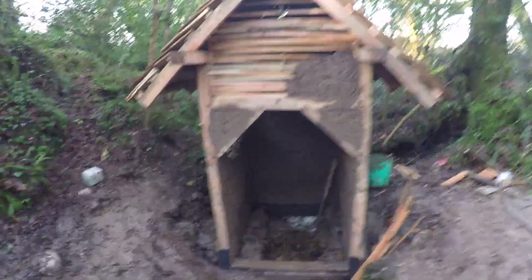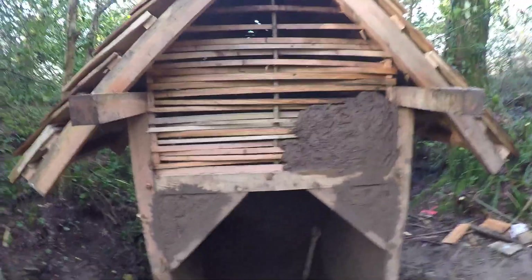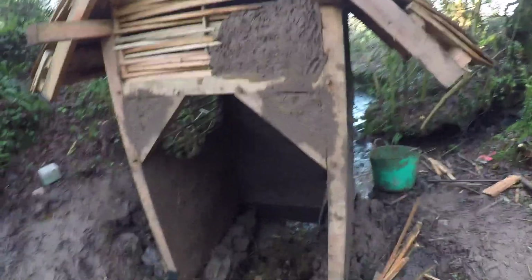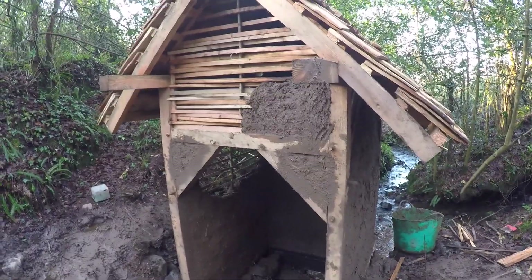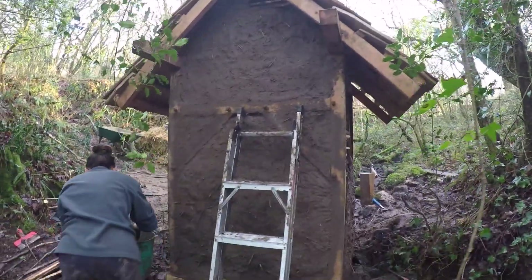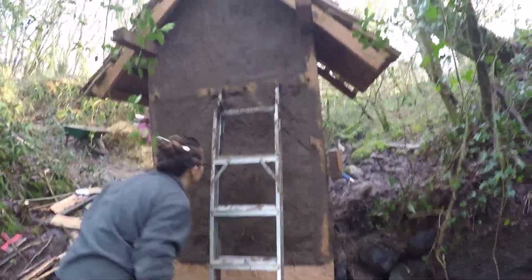I added loads more laths to these ends, especially on the back end, and it's made it a lot easier — actually less cob as well. That's why I built this building, so I can learn the best way of doing it. Hannah's here helping me again. It's looking awesome. I have to go around and wire brush all the timbers again to clean them off, but once that's done — pretty cool.